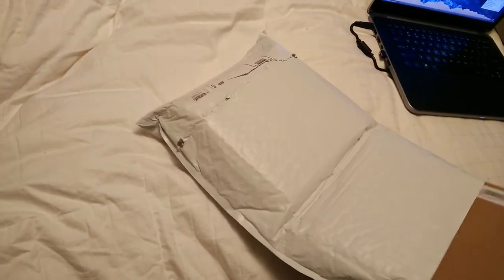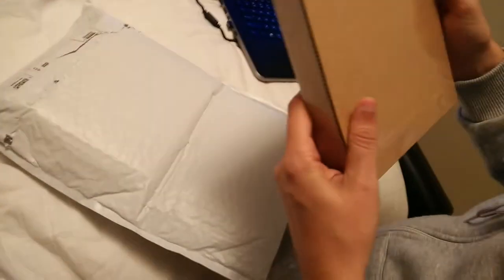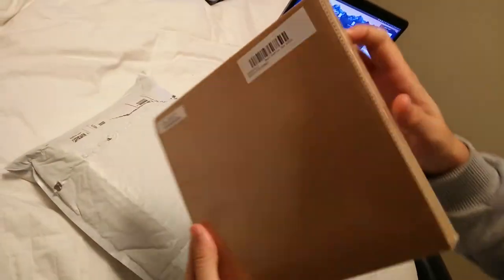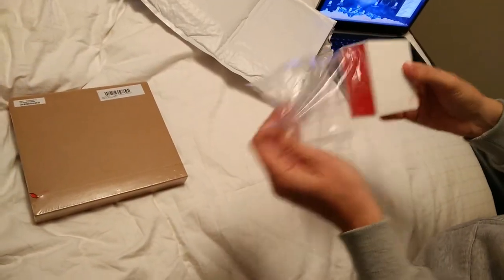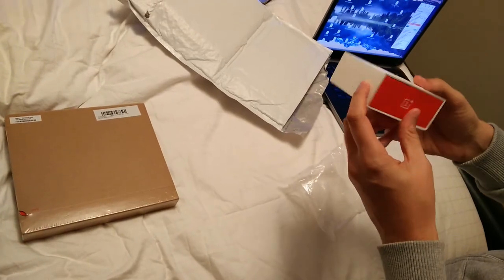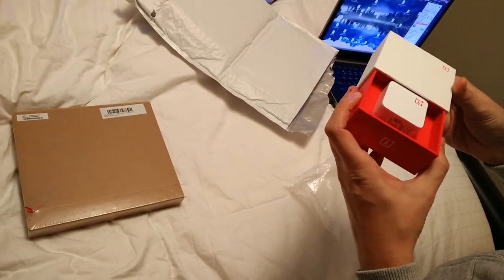So here is the unboxing of OnePlus One. We have a big package here and a small one. Look at it, it's so cute. Nice design. And it opened.